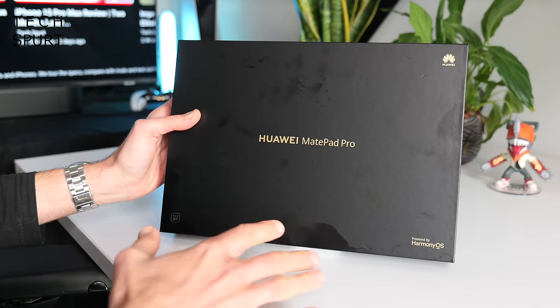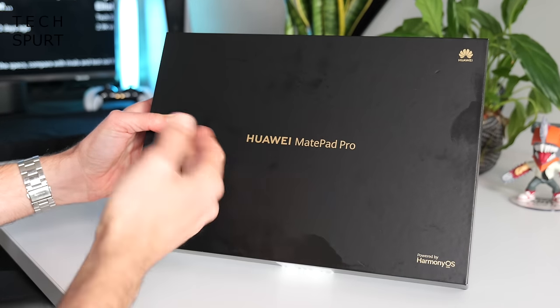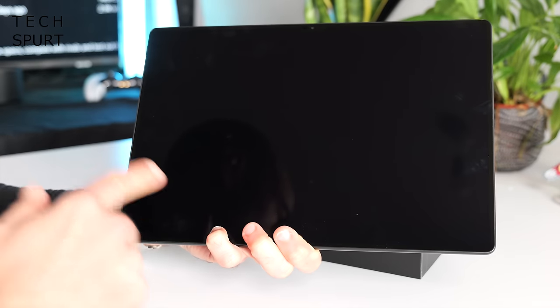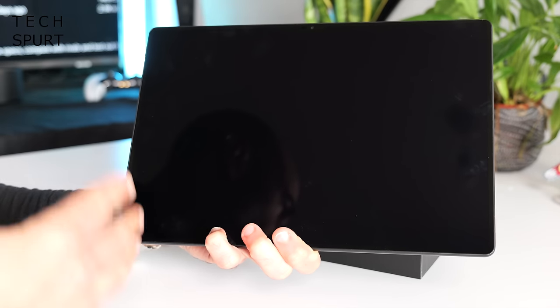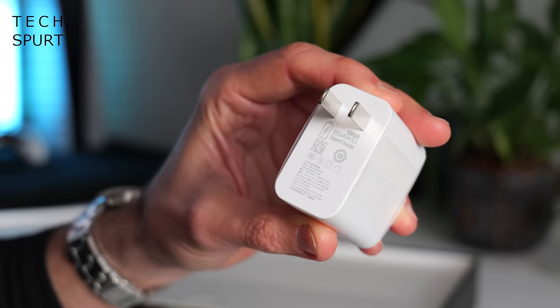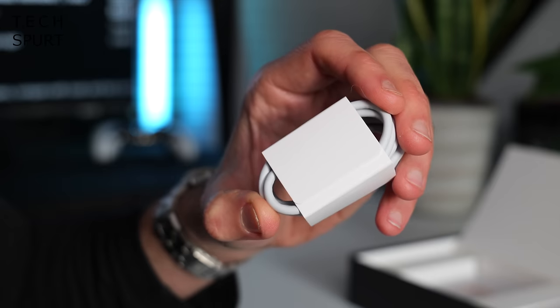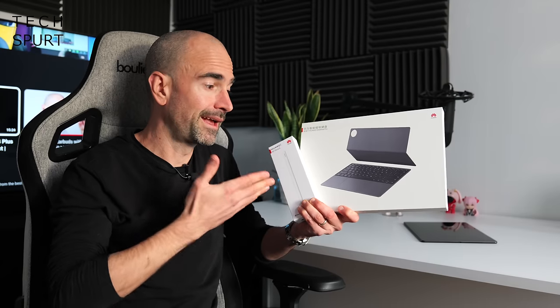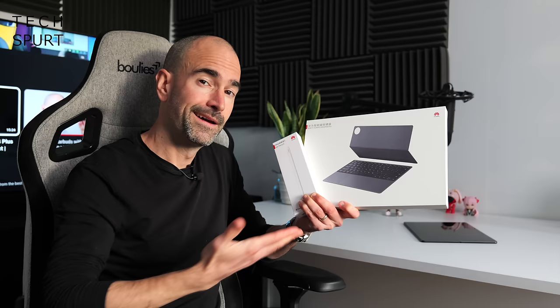So first up, what's in the box? You've got a shiny black rectangle which is the MatePad Pro 13.2, a Huawei supercharge adapter, and a USB cable — that's absolutely everything. If you want the M Pencil stylus or the keyboard cover, you'll have to buy those separately.